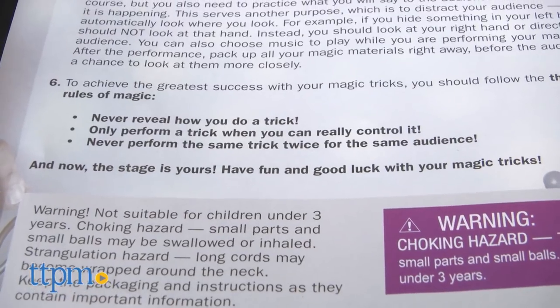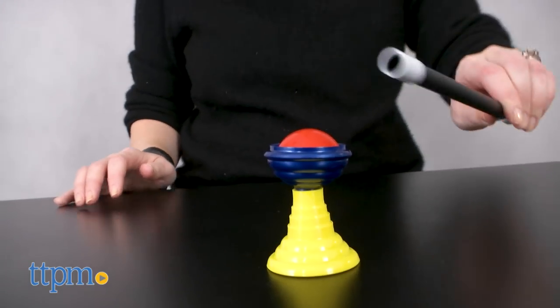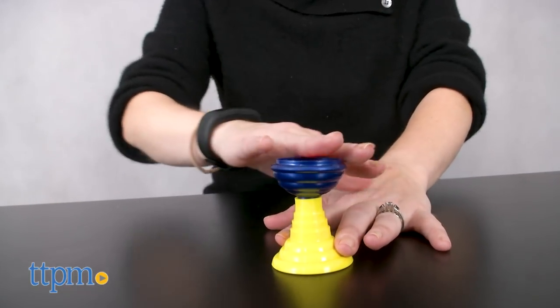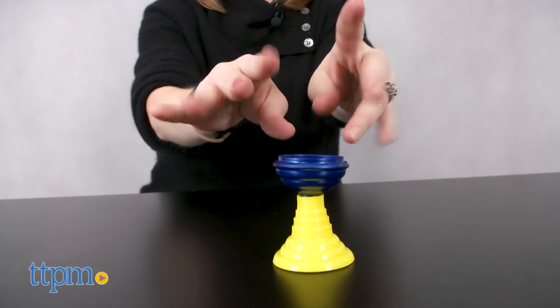Of course, part of doing magic is practicing, so just because you have this kit doesn't mean you're going to be the next Michael Carbonaro. For kids who have the patience to practice the magic tricks until they can fully control them — one of the three golden rules of magic — this will be a lot of fun.